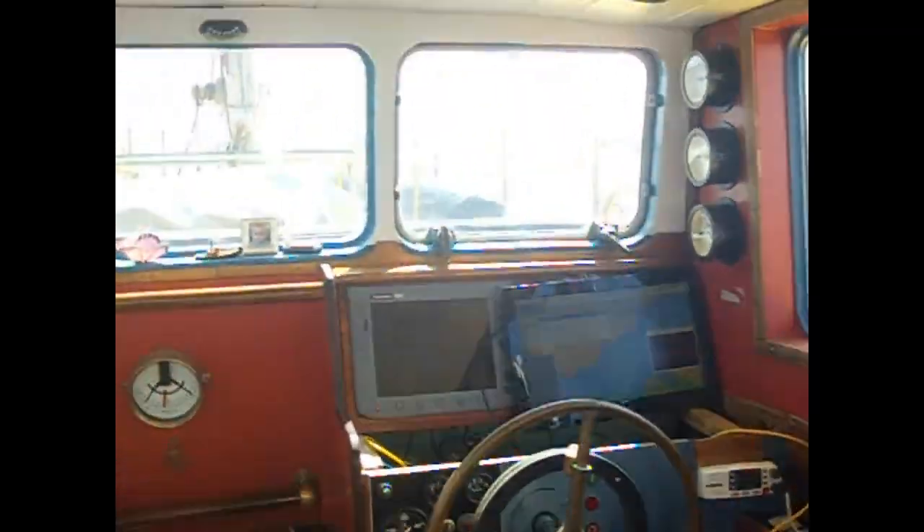Sailing the 30-ton steel vessel Princess Mia is a new challenge because the boat is heavy and the steel can affect the compass.